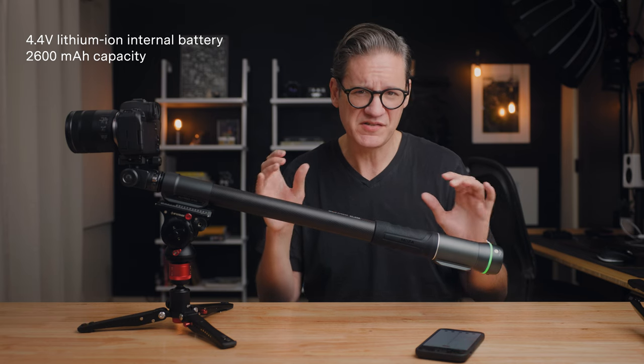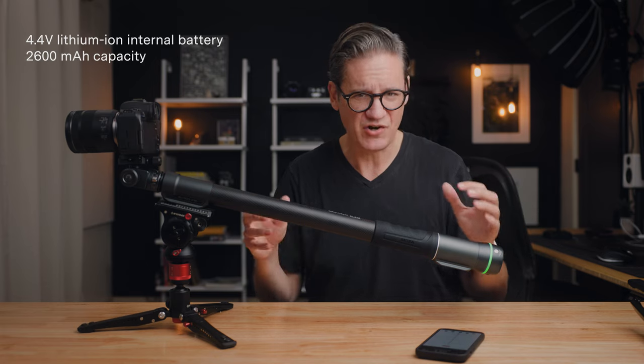Speaking of power and the battery, there is a lithium-ion battery inside, and generally speaking you can expect about 90 minutes of continuous use when fully charged — that's 90 minutes of the camera telescoping out and back again. If you're not using it continuously, you can use it for far longer, even hours. When you need to recharge it, it has a USB-C input, which is one of the pros of the Slypod Pro — you can just plug it in and charge it as needed.